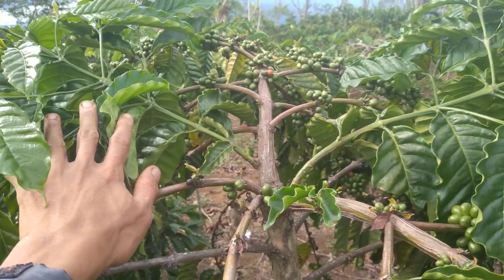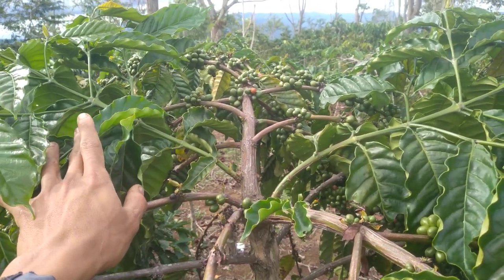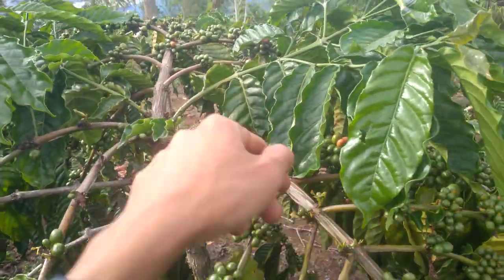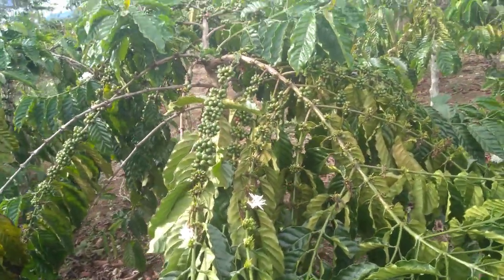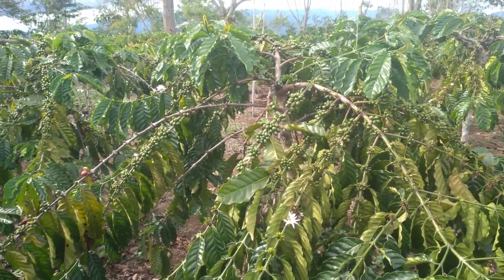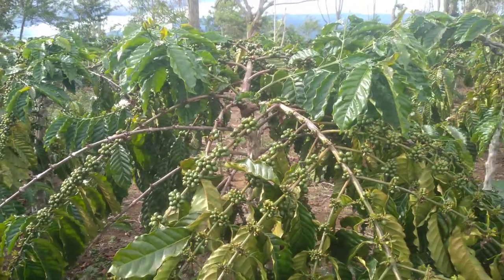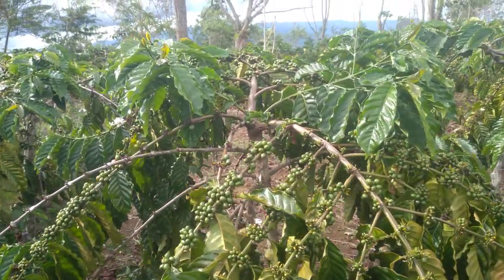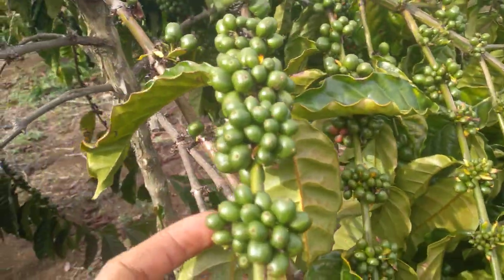Dan untuk di tahun berikutnya sudah saya lakukan penambahan 1 dan 2 as raja, jadi produksi di tahun berikut itu 4. Dan kembali kita lakukan penyimpanan lagi 1 dan 2, di tahun berikutnya. Jadi untuk usia sambungan 3 sampai dengan 4 tahun, kita sudah bisa memelihara atau mendapatkan 6 sampai dengan 8 as raja, tergantung dengan nutrisi atau kesanggupan dari batang kopi itu sendiri.